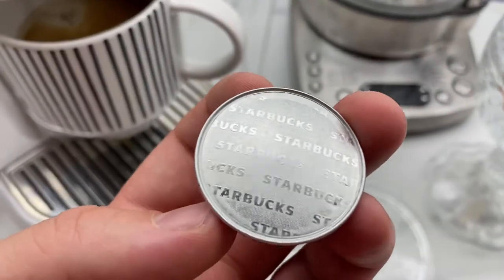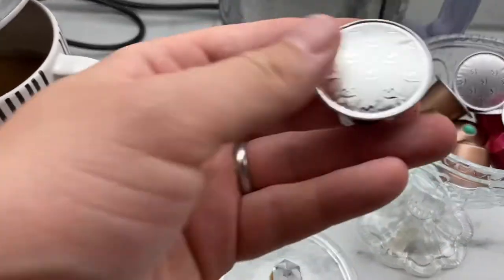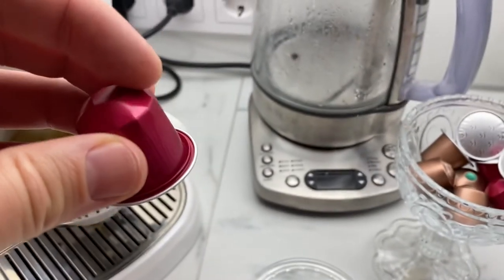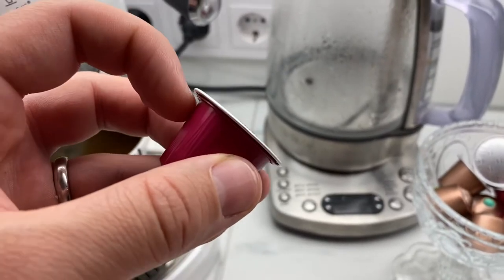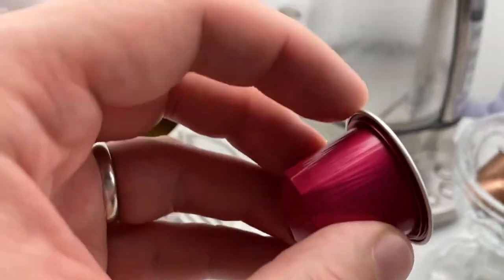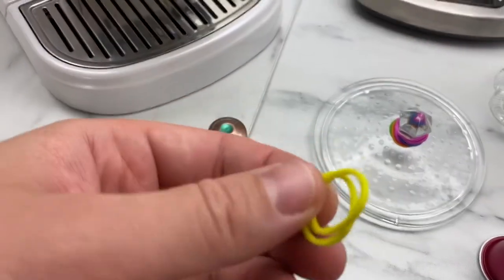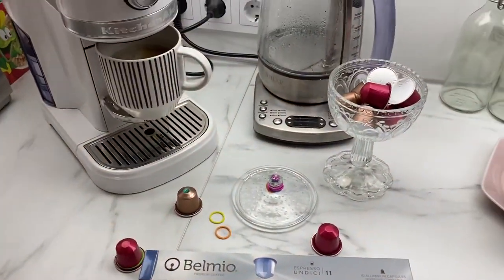Here's an example: the Starbucks capsule — this line is perfect. But if you take Bellmio, you can see there's a strange shape. Because of that shape, water under pressure goes behind this place and leaks. With just this little trick, you can use Bellmio coffee capsules.